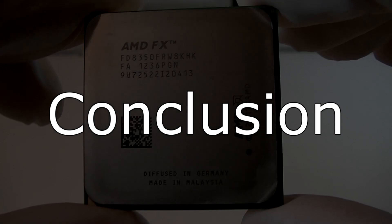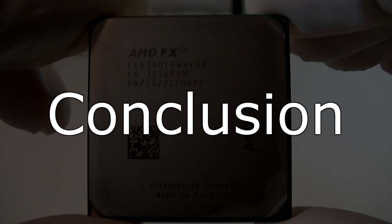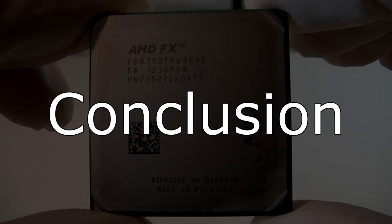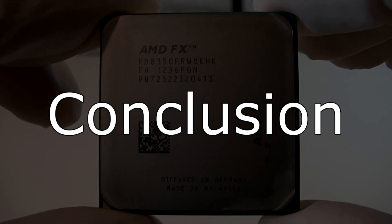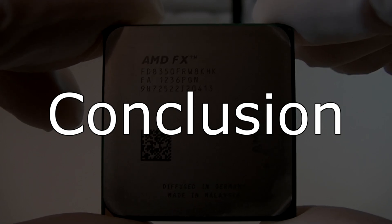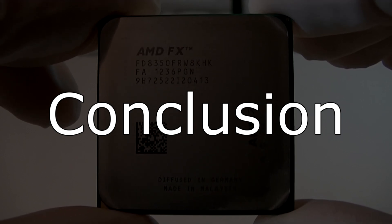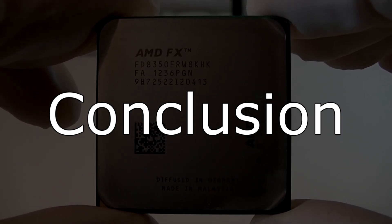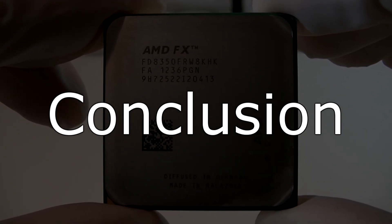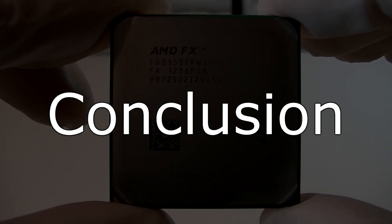The AMD FX-8350 CPU delivers great CPU performance for the price. It definitely beats Intel's Core i5 processors, but in terms of raw CPU performance this FX CPU still can't reach the Core i7-3770K. But then again, this FX-8350 doesn't cost as much as an i7 or even an i5 processor. Great rendering performance is offered and in this case the i5-3570K falls back behind this FX-8350. Gaming also works flawlessly and is almost as good as Intel's Core i7-3770K.